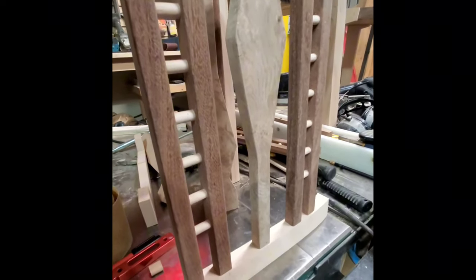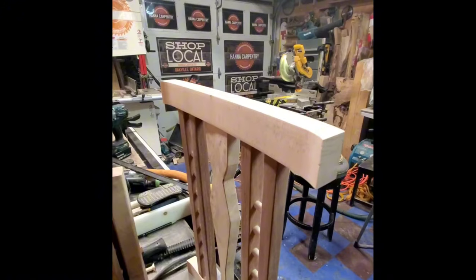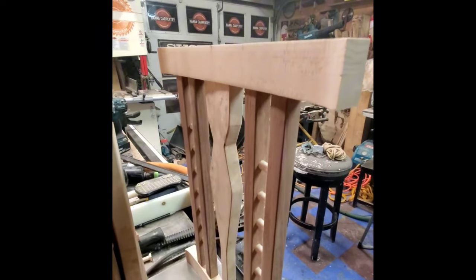I made a custom back splat from maple burl sourced from Europe. Once in place, the entire back assembly became a cohesive unit, ready for final assembly with the rest of the chair.